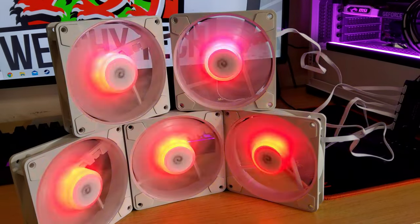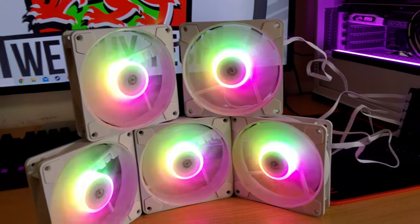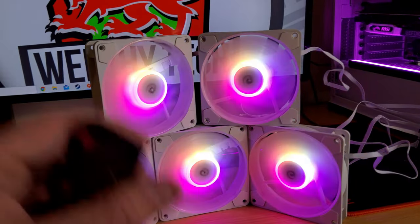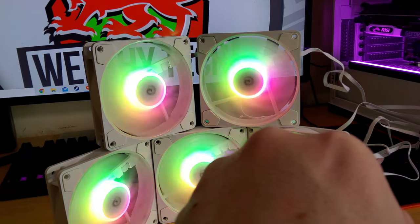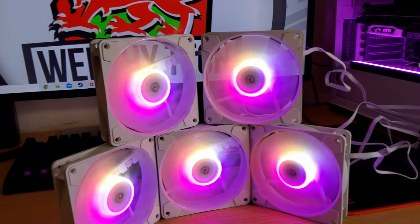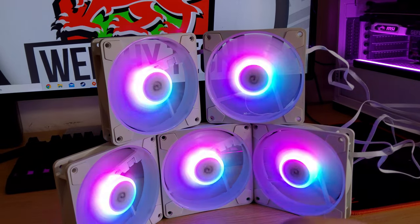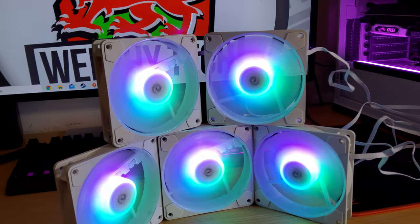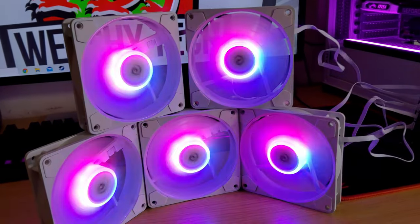I like the rainbow aspect - the way it reflects off is actually really nice. I'll slow it right down to the slowest speed. Look at that - that is absolutely stunning at a slow speed with the fans slowed down.